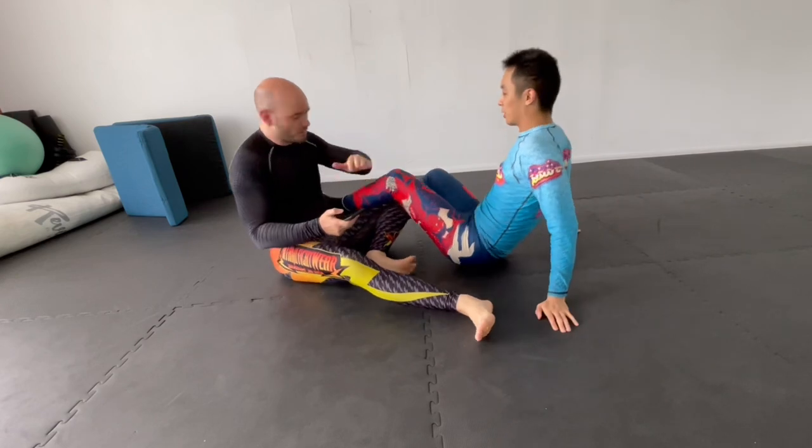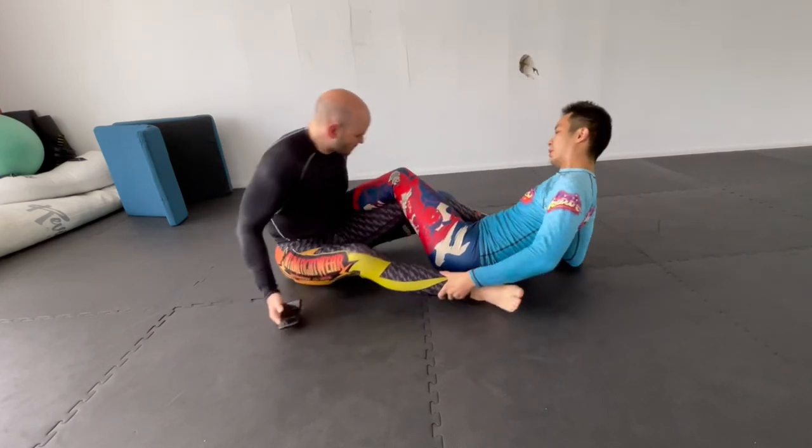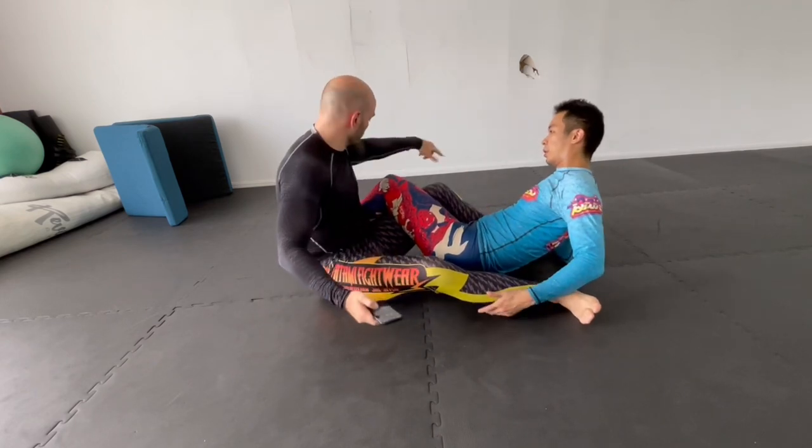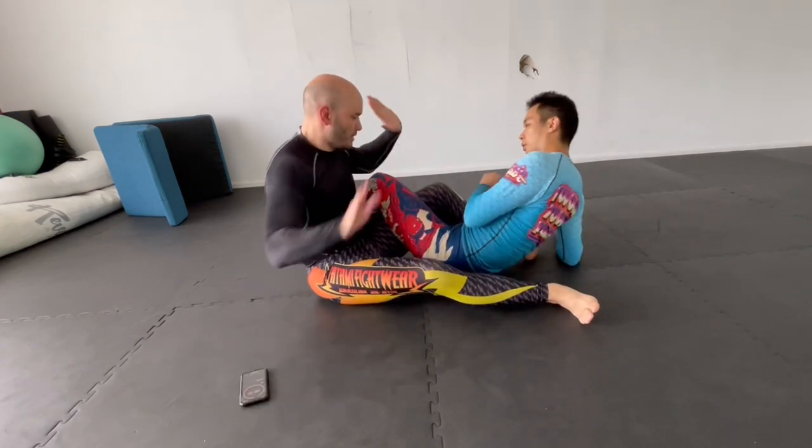You can go for a neutral position or one where somebody has an advantage. Jordan is at a specific advantage in this position, so now I can work my defense a little more, and he can work his offense a little more. Ready? Go.